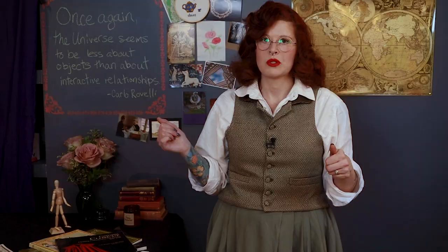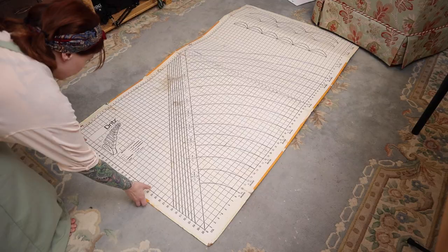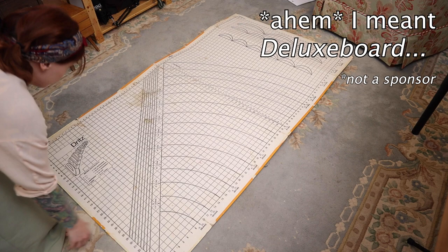In this survey of scaling methods, I've arranged them from low-tech to high-tech. So let's start with pretty much the lowest tech you can get: the longhand graph method. To draw a pattern longhand using graphs, you'll need two graphs — one that is the scale of the drawing and one that is full-size. For the full-size graph, you can draw it by hand, or use a few different products designed for this purpose, like graph tissue paper or the Dritz Superboard.